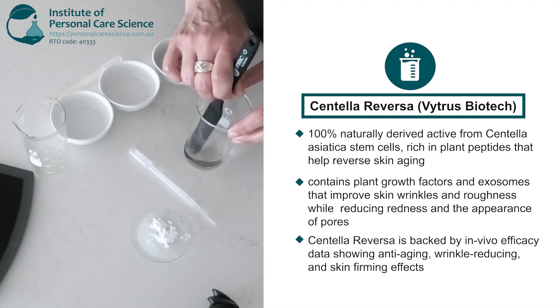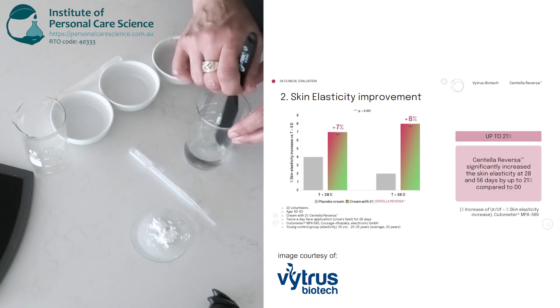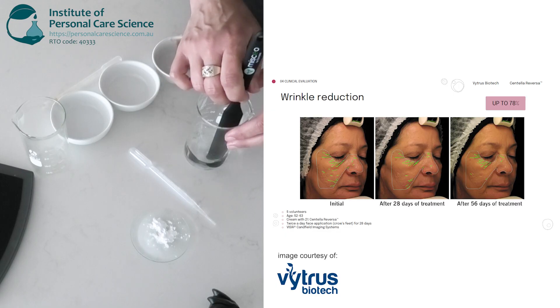Centella Reversa is backed by in vivo efficacy data demonstrating anti-aging and wrinkle-reducing benefits, helping to firm the skin, smooth fine lines and enhance overall appearance while preventing visible signs of aging.